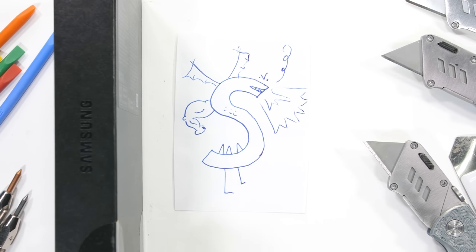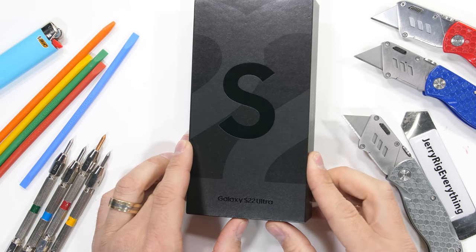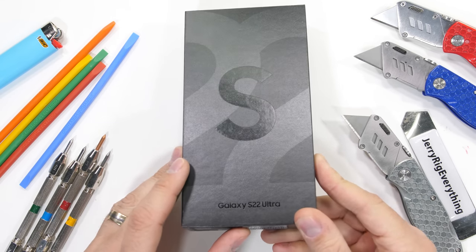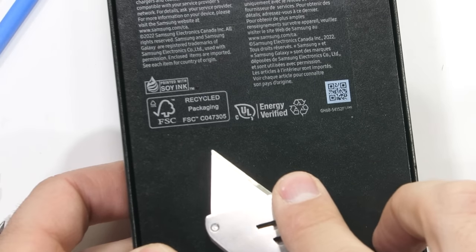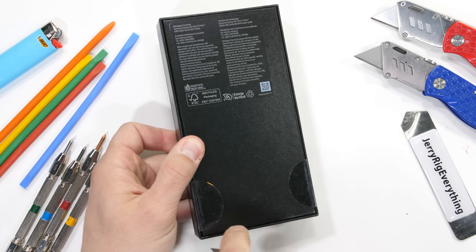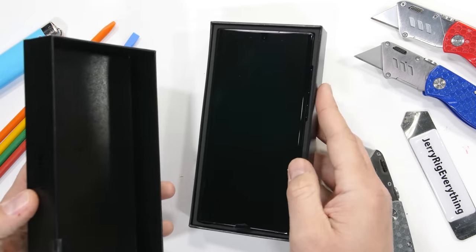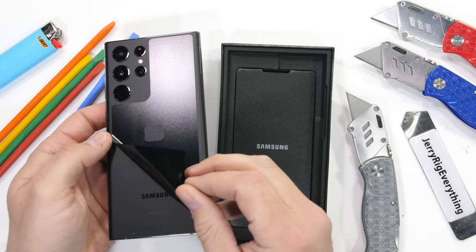If you recognize Trogdor, you're an internet OG. The Galaxy S22 Ultra with a massive S on the box for Dragon is here with a box made of recycled packaging. Pretty cool, nice work Samsung. Today we're going to find out how durable this matte black S22 Ultra is and how well it can stand up to everyday life.